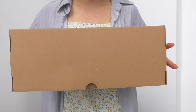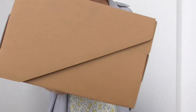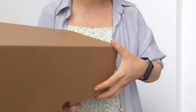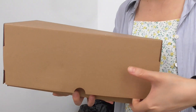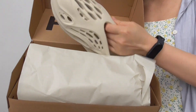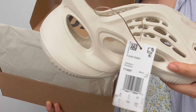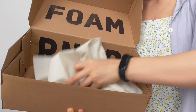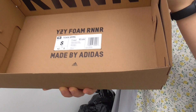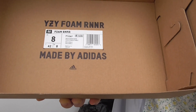First of all, you have the special box. Outside the box, there are no logos on the box, even on the bottom. Open the box, you will see everything inside — the shoes, the logo, the foam, and this is the LeBron colorways.